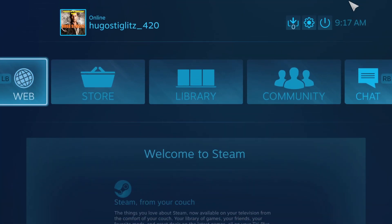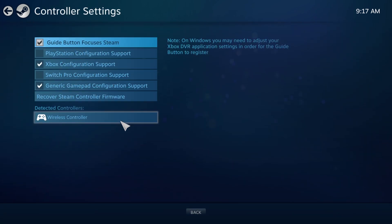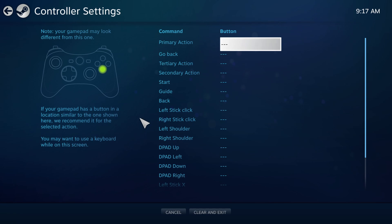Go to the settings — the little gear icon — then controller settings, then down to wireless controller, which is your DualSense. Click on that, and then it's going to walk you through the process of mapping each button.